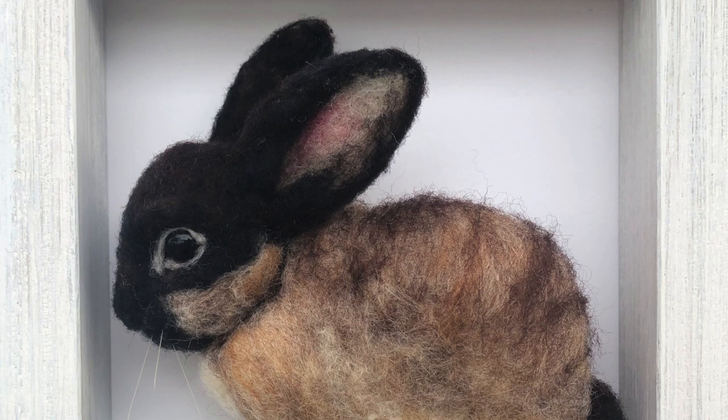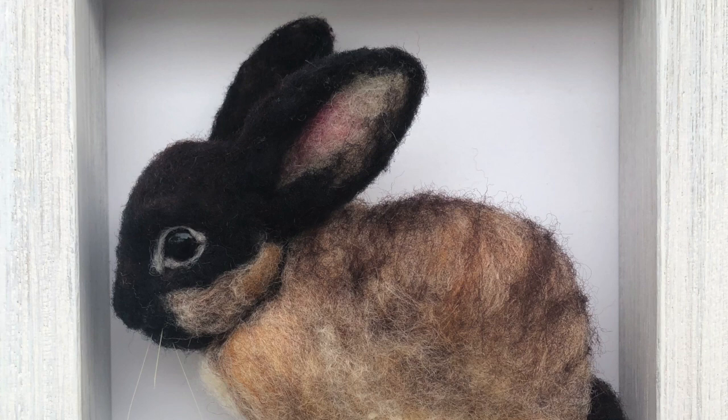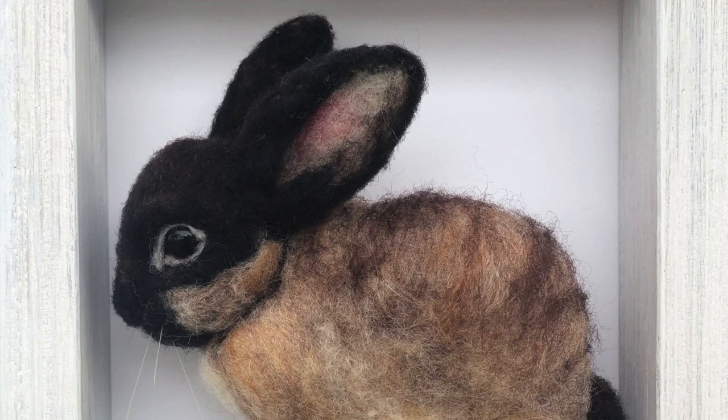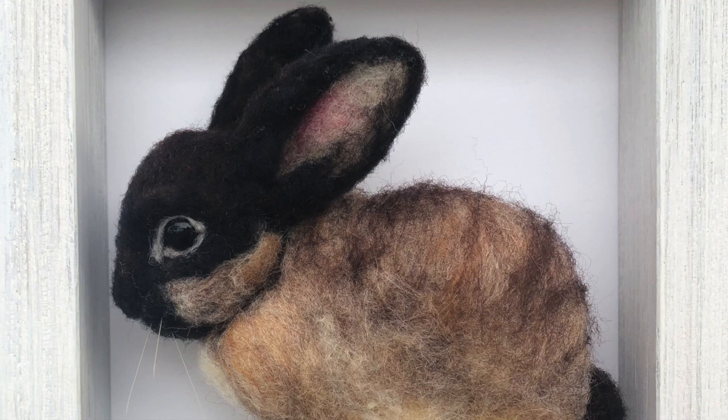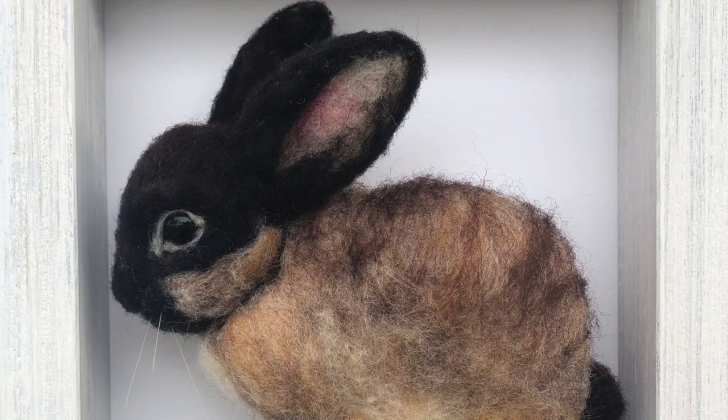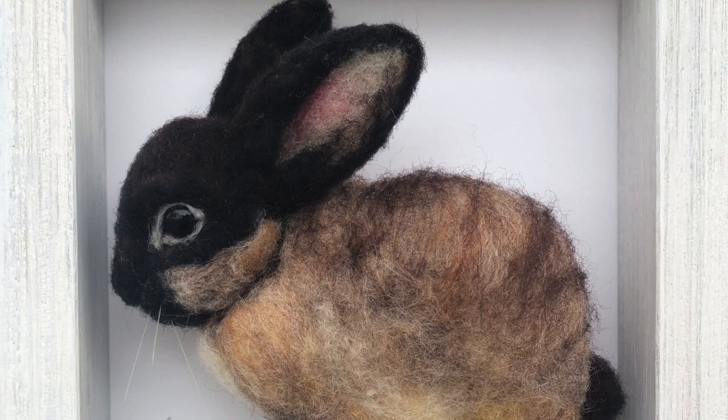Hello, thank you for joining us today. This is my final little Siamese sable rex rabbit. I had shown you the basic head and body shape and I was so excited I finished it without turning my camera on, so I thought I would talk about it. I already have it in the frame with little whiskers in there, which is a nice little touch for the rabbit.